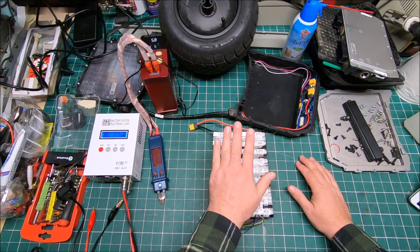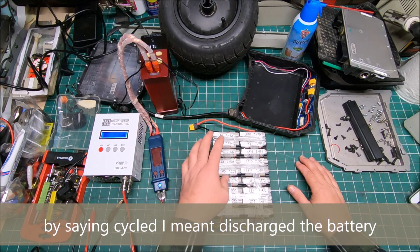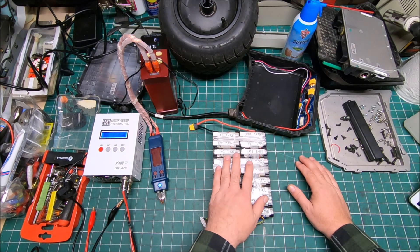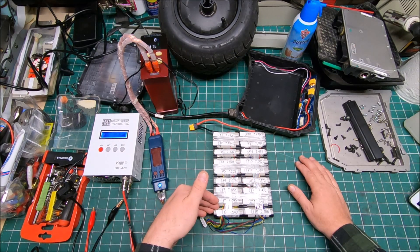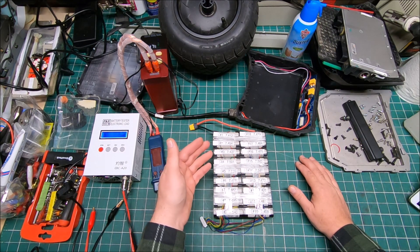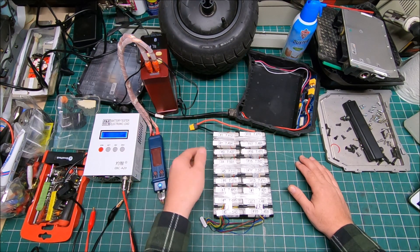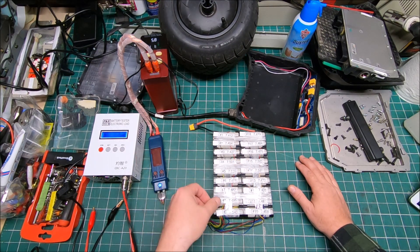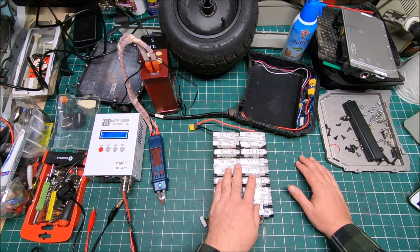One more thing I forgot to mention — when I cycled it I also tested resistance on every bank and they were all identical, maybe a couple hundred milliohms slightly different but essentially the same. Before cycling I thought I'd find one or two dead banks — that would explain the battery not providing amperage to the board. But to my surprise, everything checked out with only about 50 milliamp difference, which is very acceptable.